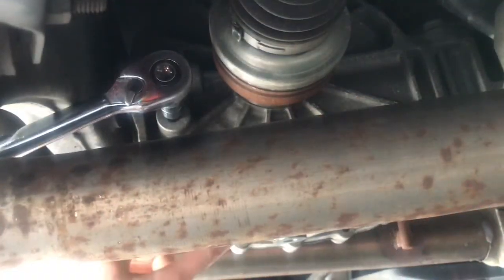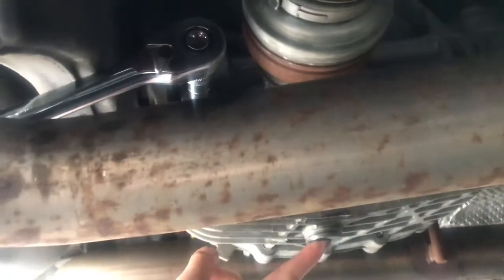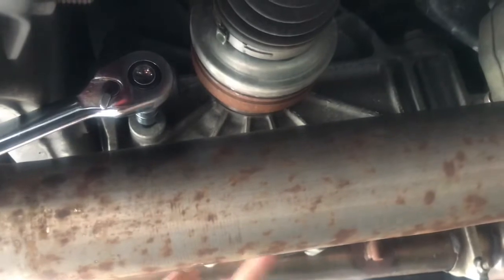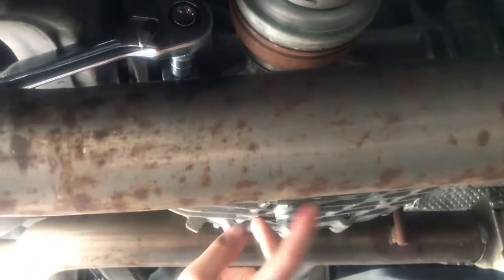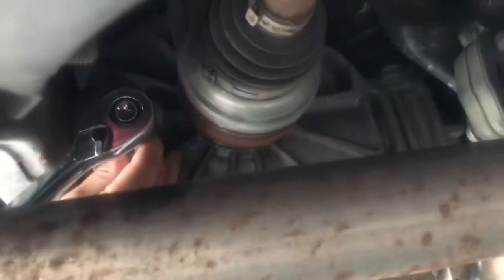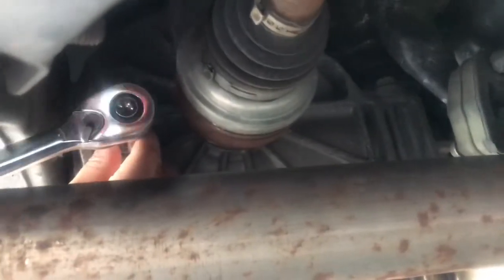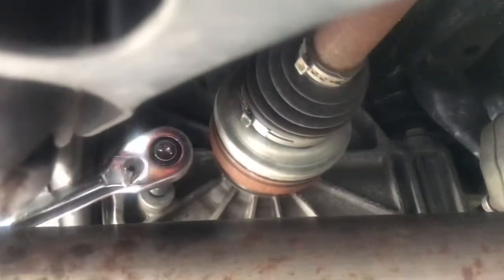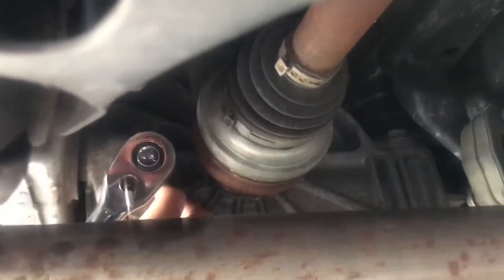Once it's done draining, make sure you put this back in, because you don't want to fill with fluid and have it pour right back out. Clean off the surface, put it in, make sure the surface is clean. Once the oil stops dripping, tighten it. You don't want to tighten it too tight, but you don't want it too loose either.